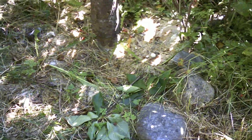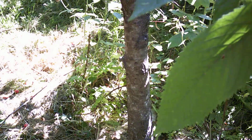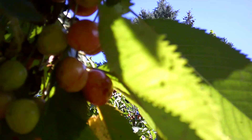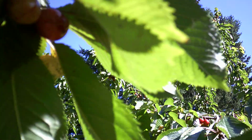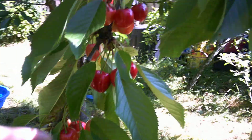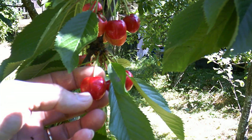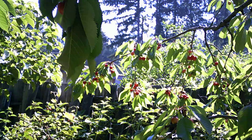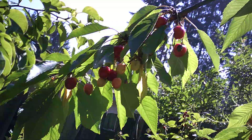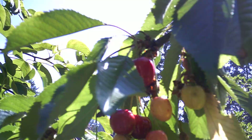I tried putting some diatomaceous earth around the base of the tree to keep the ants away. I still get the bad cherries — a lot of them shrivel up — and I get the leaf curl on the ends of the leaves. But other than that, I'm getting more cherries than I did last year. I think it was drier in April and May when it was flowering, so it didn't rain as much and we were able to retain a lot of the blooms, so I got them fertilized.